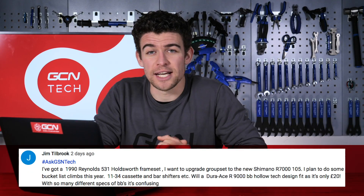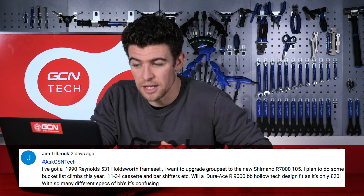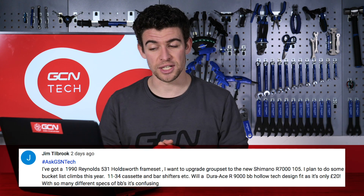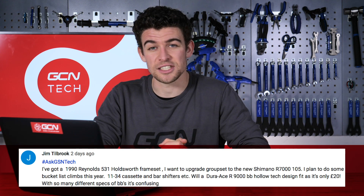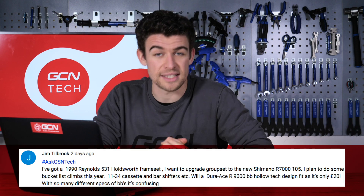Jim Tilbrook is up next with a question about bottom brackets. I've got a 1990 Reynolds 531 Holdsworth frameset and I want to upgrade the groupset to the new Shimano R7000 105. I plan to do some bucket list climbs this year, with an 11-34 cassette and bar shifters. Will a Dura-Ace R9000 bottom bracket Holotech design fit? It's only 20 pounds. With so many different specs of bottom brackets, it's confusing.